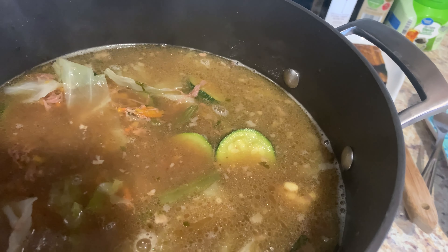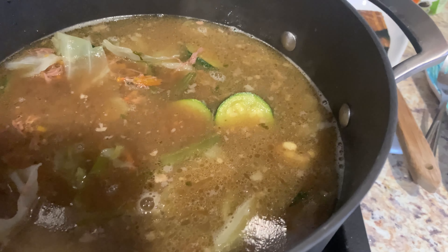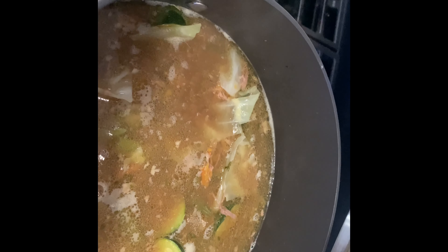Stay tuned for the big reveal of the secret ingredient. At this point I'm going to go ahead and put the lid on my pot, turn off the heat, and make some delicious rice.